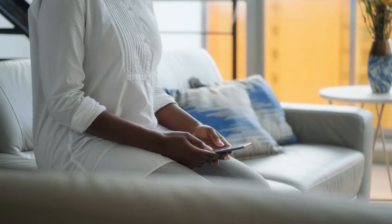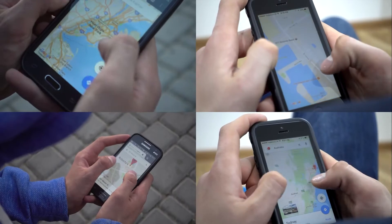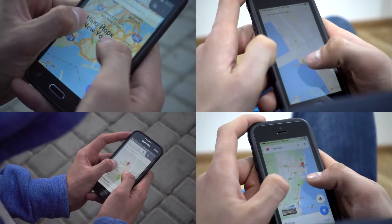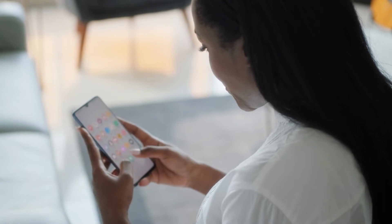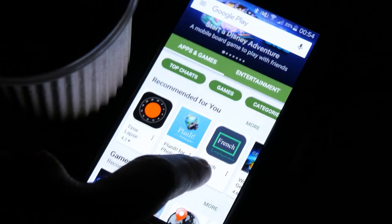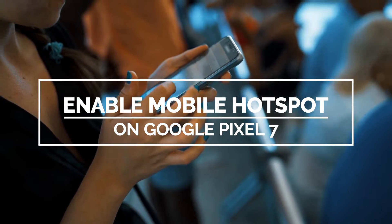By enabling the mobile hotspot on your Pixel 7, you will be able to share your internet connection with other devices. Such a feature can be useful when you only have mobile data as your primary connection, but have other devices that need to connect to the internet. In this video, we will show you how to set up and enable the mobile hotspot feature on your Google Pixel 7.